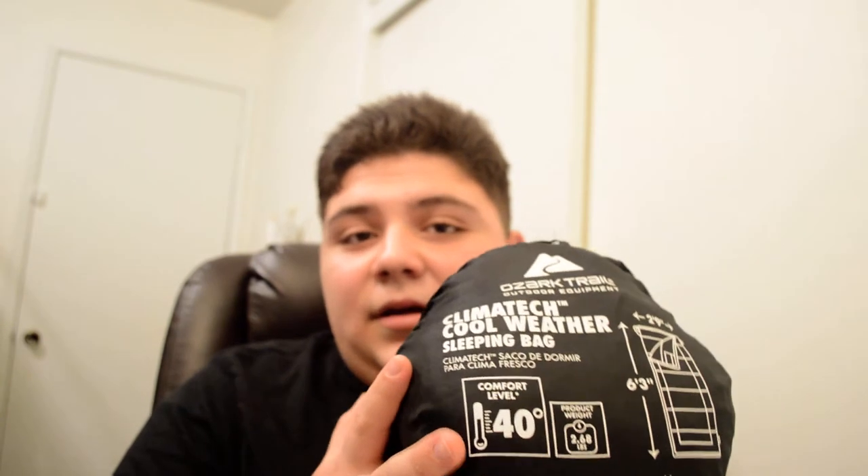So if you guys want to pick this up, it's at Walmart, or you can get it on Walmart.com or Amazon.com.